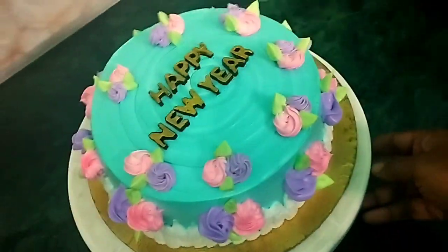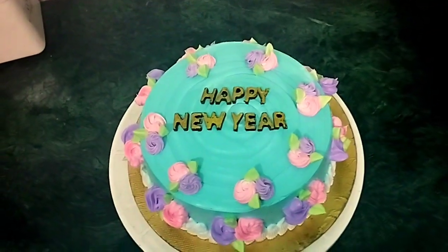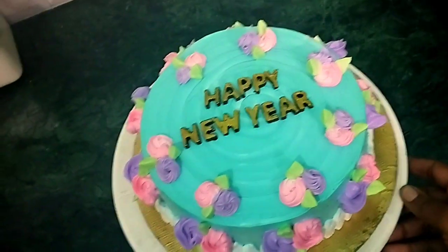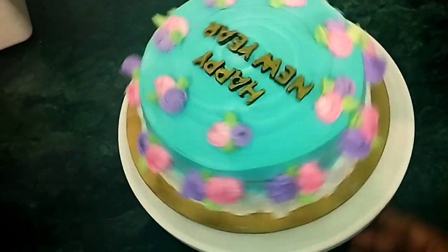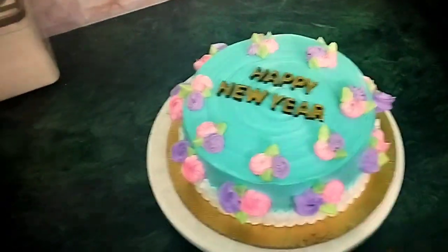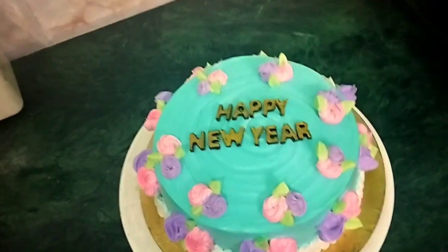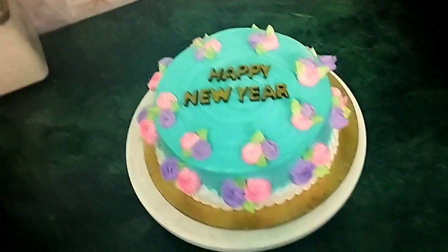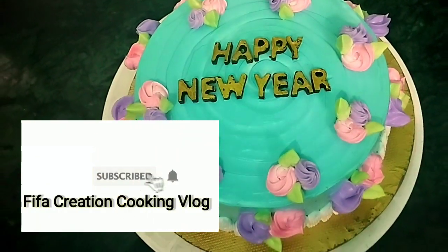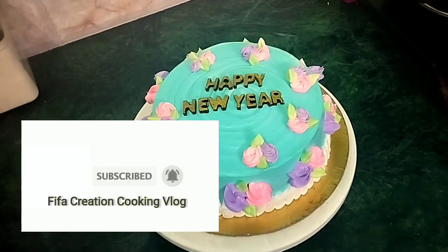If you liked this video, please like and subscribe and click on the bell button. Please click on the notification. See you in the next video. Bye. Thanks for watching.